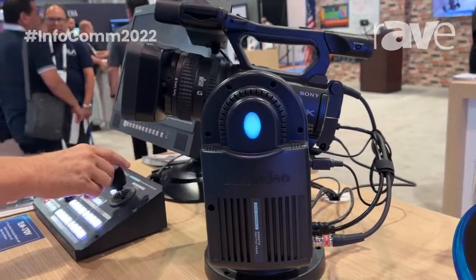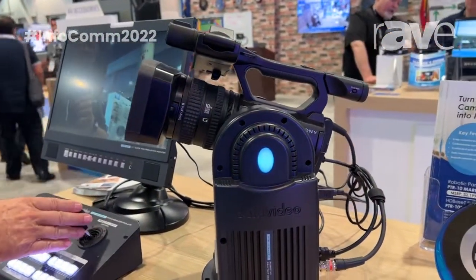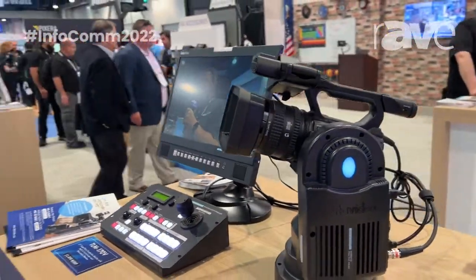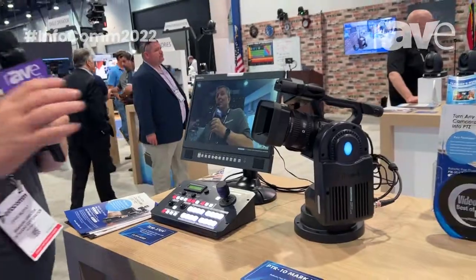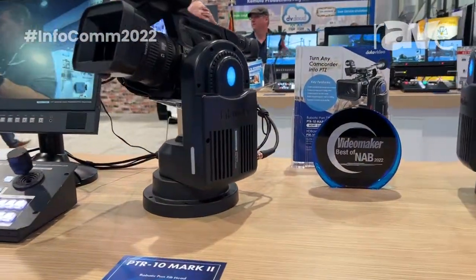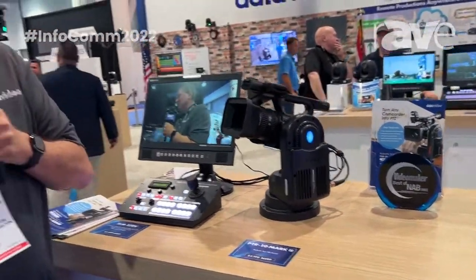Some customers really prefer to use their Sony cameras, their JVC cameras, even the Blackmagic cameras with the studio cameras. These can be mounted onto the PTR-10 and be controlled completely remotely using a camera controller from Data Video. If you'd like more information about this workflow, please visit our website at datavideo.com.